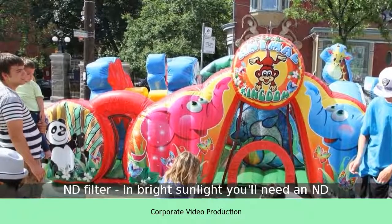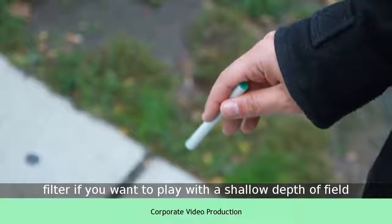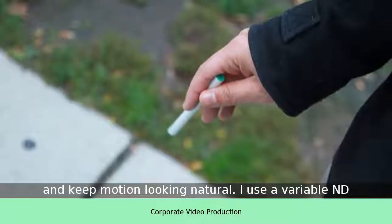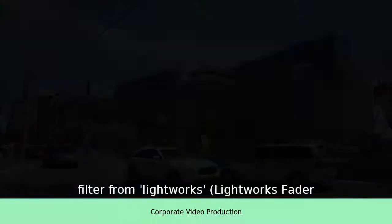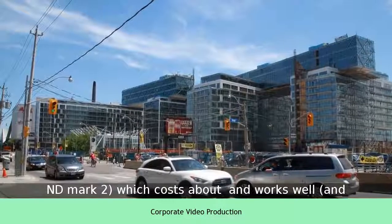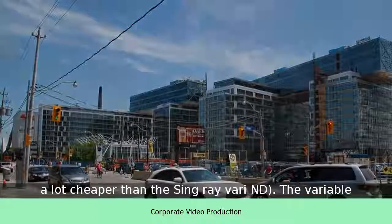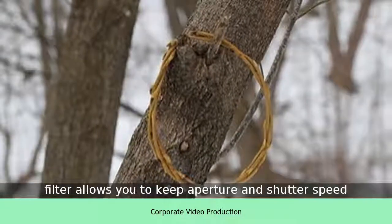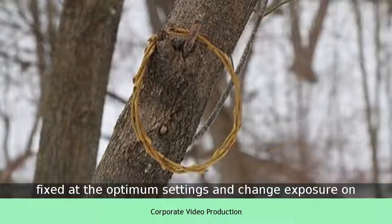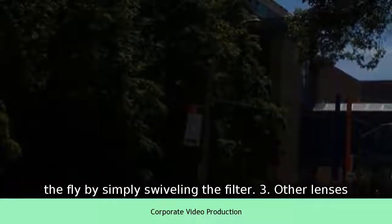2. ND Filter. In bright sunlight you'll need an ND filter if you want to play with a shallow depth of field and keep motion looking natural. I use a variable ND filter from Lightworks — the Lightworks Fader ND Mark II — which costs about $120 and works well, and is a lot cheaper than the SingRave REND. The variable filter allows you to keep aperture and shutter speed fixed at the optimum settings and change exposure on the fly by simply swiveling the filter.